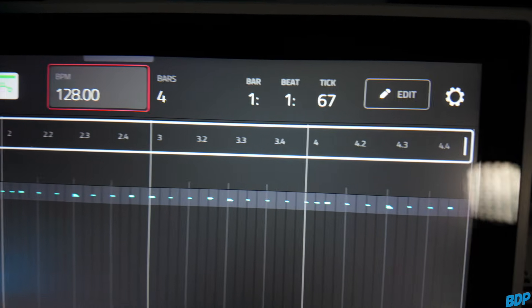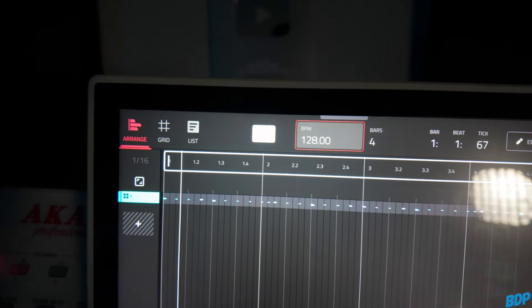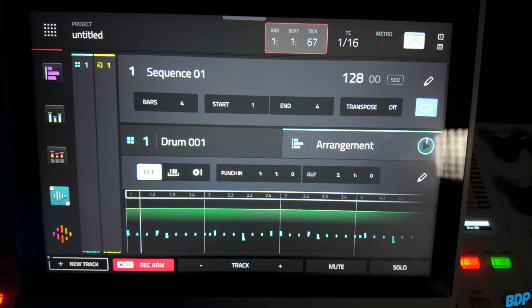If we click on the arranger view, as you guys can see, all of the sounds are on one track. You guys want to know how to split these up so you can export them and send them over to a DAW for more control. There are multiple ways to do this, but I'm going to show you the way to save all your samples in a sequence and bounce everything down at one time.